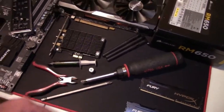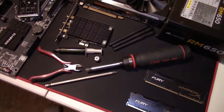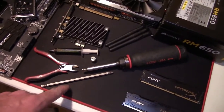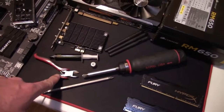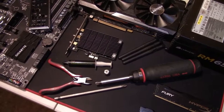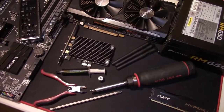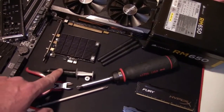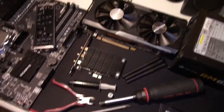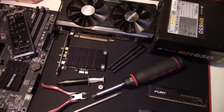Some of the tools you'll need are a number two Phillips screwdriver, preferably with a magnetized tip, a six-inch extension, wire markers for zip ties for cable management, the little tool that came with the EVO 212 cooler for the back nuts, and thermal paste — you have to have thermal paste to keep that CPU cool.